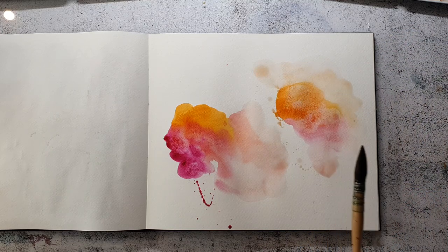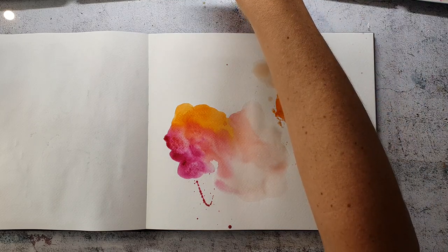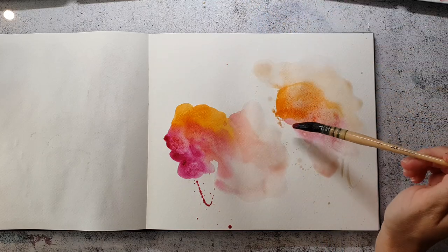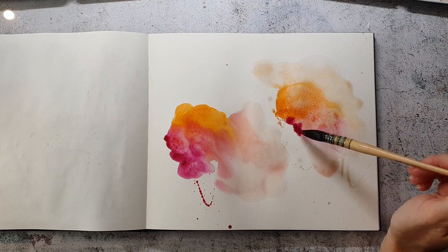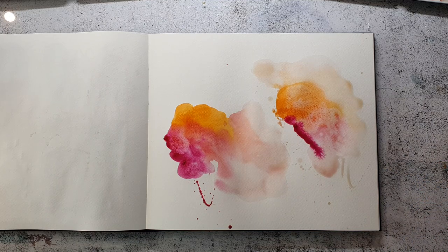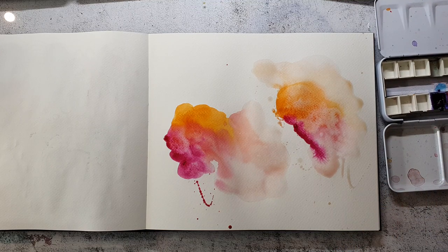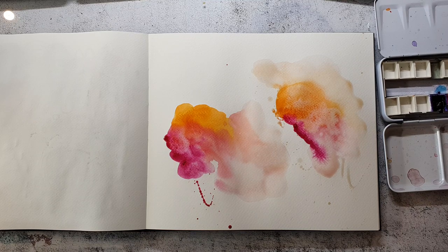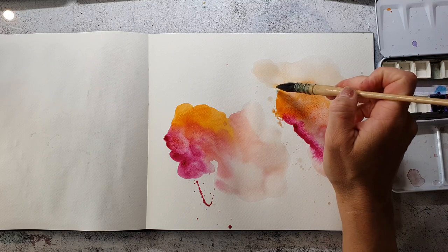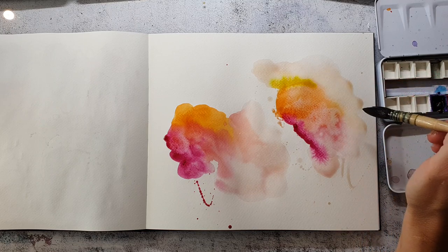I'm doing this all in real time, so if you like, you can paint along with me. I usually split these kind of spreads into two or three time periods — I start in the morning with the base layer, let that dry, come back during the day and play more on the page, and sometimes do finishing touches in the evening.